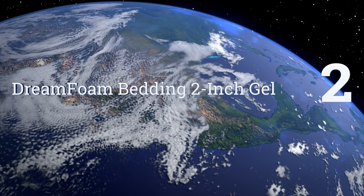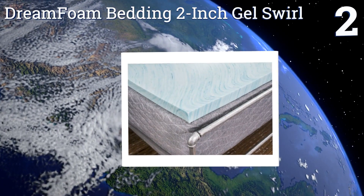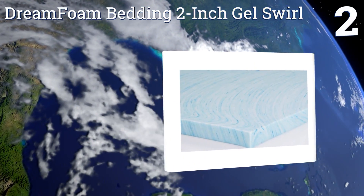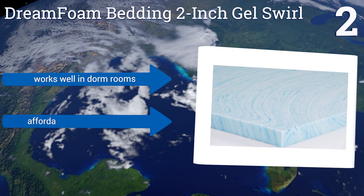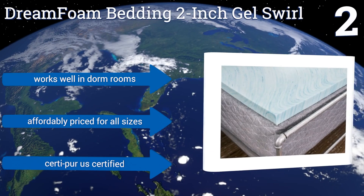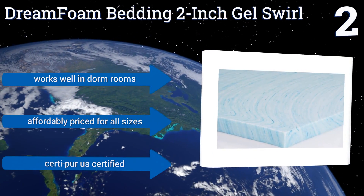At number 2, the DreamFoam Bedding 2-inch Gel Swirl is good for your back with its soft viscoelastic memory foam, and good for the environment too, with its no formaldehyde, no lead, and emissions-tested construction. Its unique swirl pattern is pretty neat too. It works well in dorm rooms and is affordably priced for all sizes. It's CertiPure US certified.